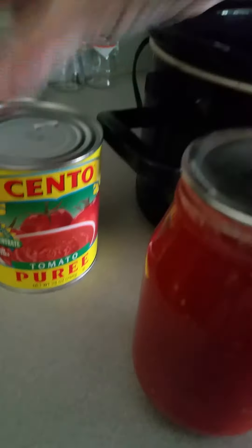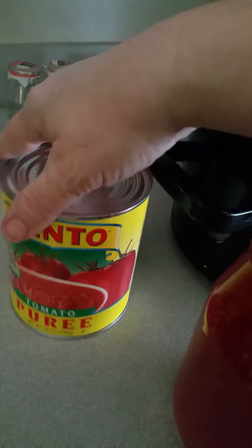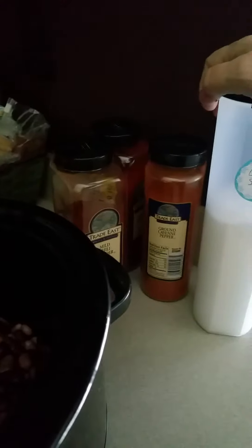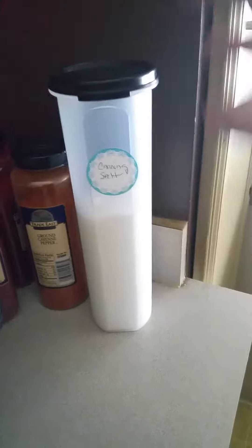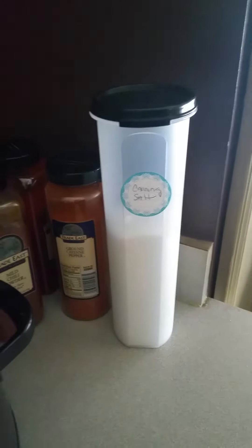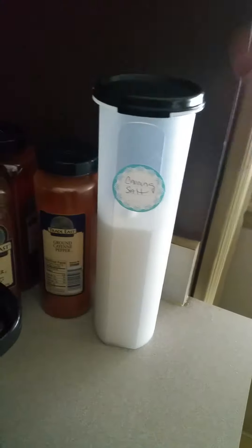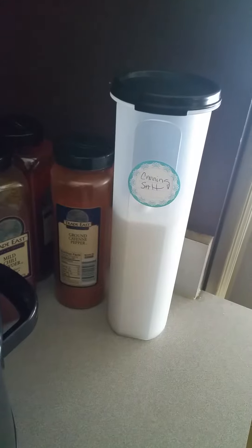I've got my tomatoes that I canned up. I've got some tomato puree and some tomato paste, and I've got my seasoning. Because I pressure canned up our leftover chili in jars for later — you know, lunches or whatever — I always use my canning salt when I'm making the soup. It has no different taste; it's just the preference for when you're canning versus when you're not. You don't want iodine in your stuff.